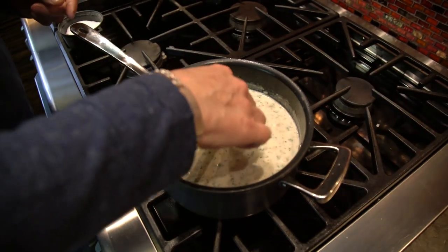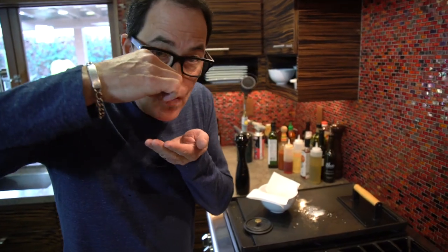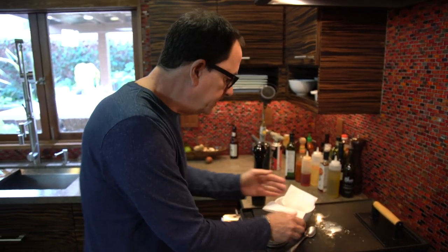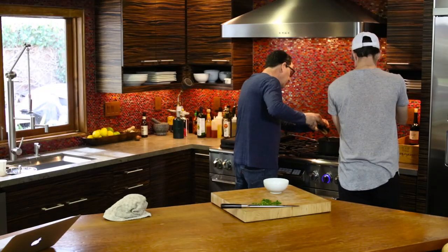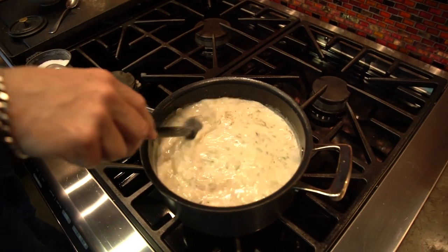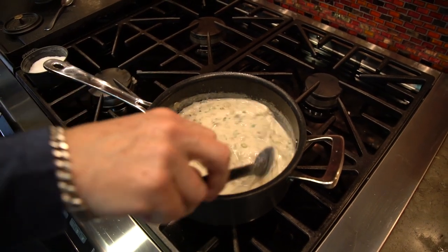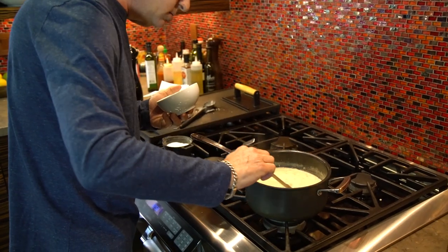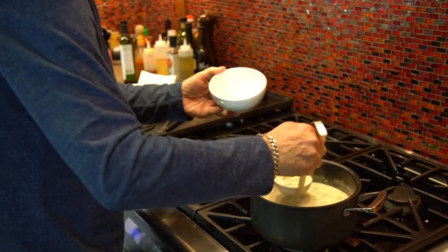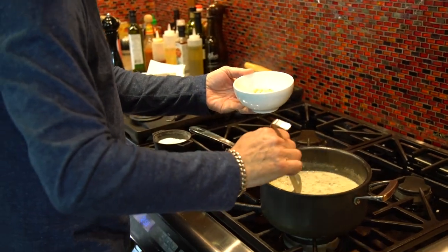Taste it. Damn, that's good. A little bit more salt, a little bit more pepper. Look how beautiful. And now we serve. I am so happy with this.